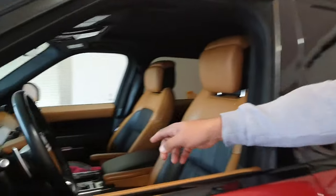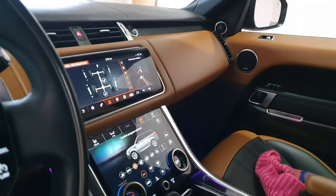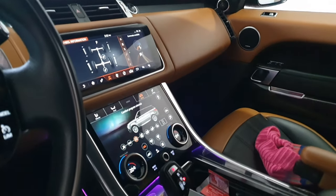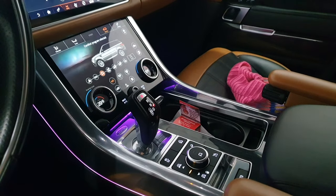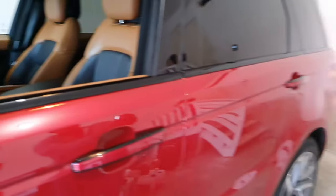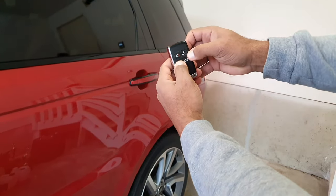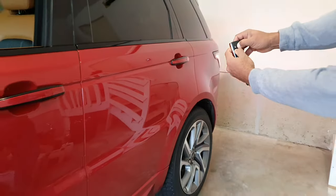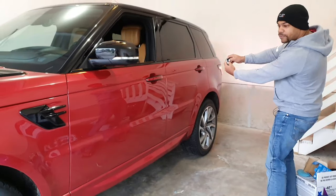So bring them over here — show them inside. Right now it's on regular height mode, you can see that on the display. Then what we're going to do is press and hold the headlight and unlock button, and it's going to take it up to off-road height.